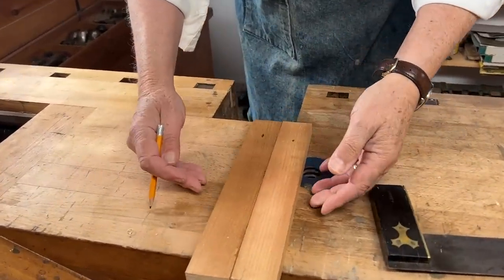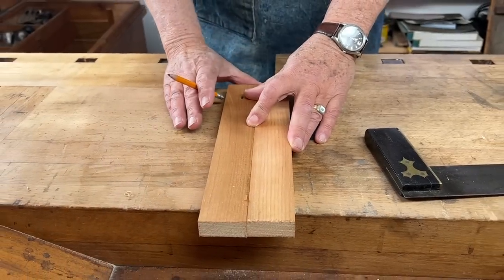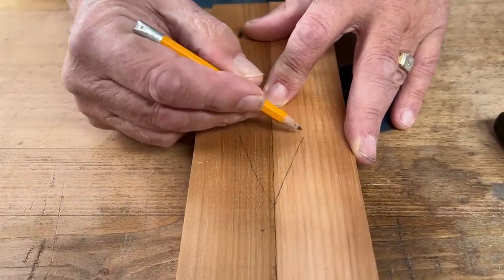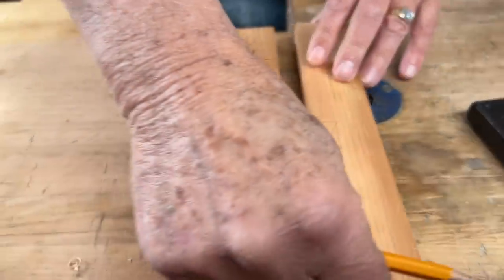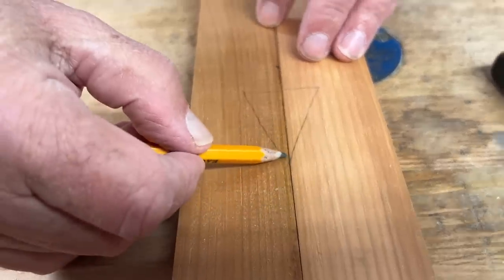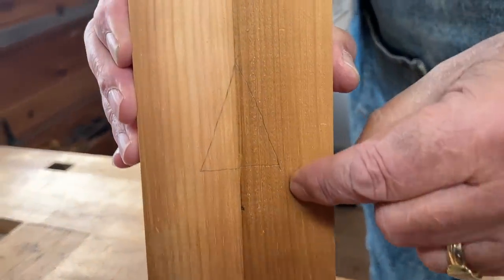Having decided that I want these two pieces to go together like this, whatever this piece of wood is going to be — this is the top and this is the bottom, and this is the face side, and that's the back side — I mark a triangle like this on both pieces so that I can see, first of all, that whatever side the mark is, I know that's the face side of the wood, and whatever end the triangle comes to a point, I know that's the top. So ideally, when these pieces are prepared and glued together, they will fit like this, and I will see the triangle.